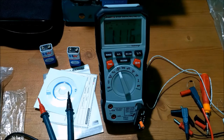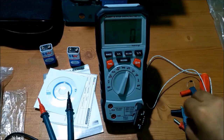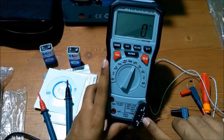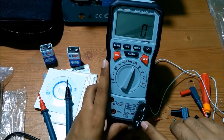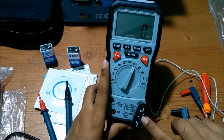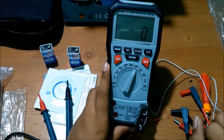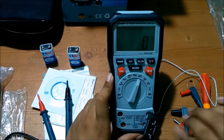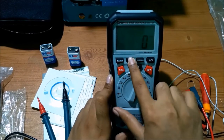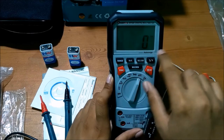Now testing the HFE — the amplification factor of a transistor. For an NPN transistor, place the collector pin here, base pin here, and emitter pin here. C indicates collector, B indicates base, E indicates emitter. For a PNP transistor, place the three pins accordingly. The function button, range button, and HFE function are used to calculate frequencies and for maximum/minimum voltage variance in real time.